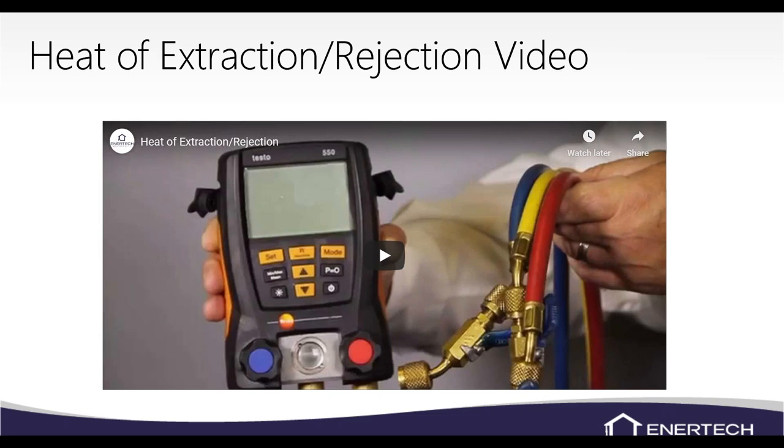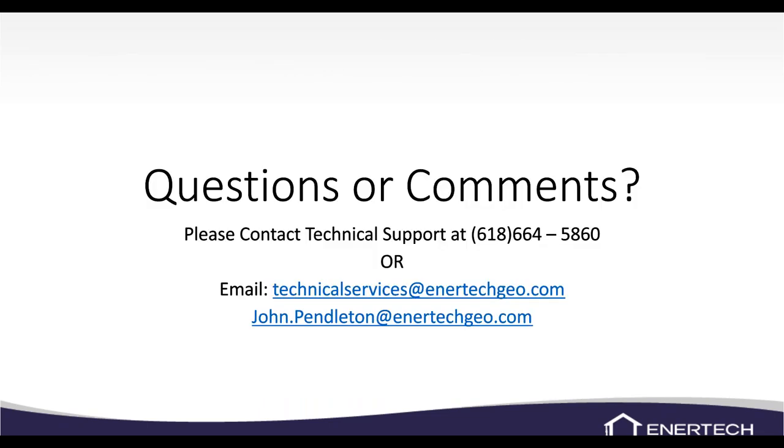We do have a heat of extraction and rejection video on the YouTube channel you can watch anytime. No refrigerant gauges are ever needed to do this calculation — leave them on the truck until you know that's what's needed. When I do need to check refrigerant pressures, I use a gauge with just a small nipple to thread on, without hoses, to avoid pulling refrigerant out. You can also rewatch this training on the YouTube channel.